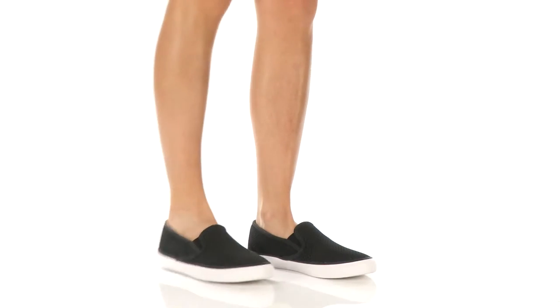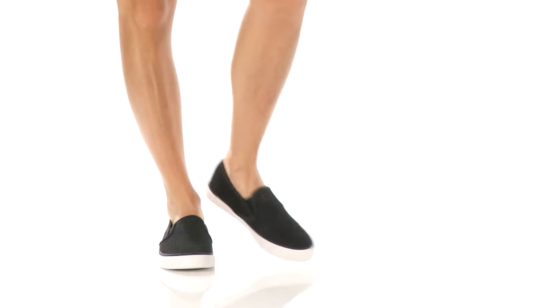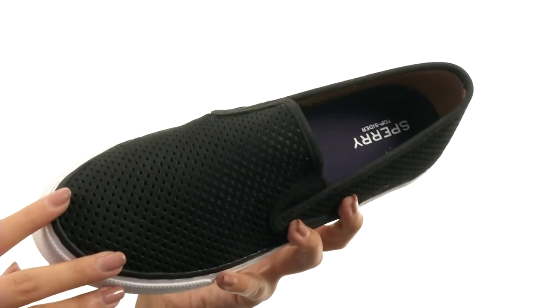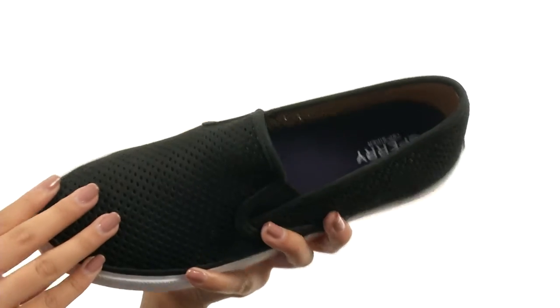Hey, how's it going everyone? I'm Sunshine and we are here to talk all about Seaside Perfs from Sperry Top Sider. We are looking at a beautiful leather upper that also has some metallic sheen to it, along with a really great perforated design. This shoe is made with easy slip-on construction so you have no hassle getting them on or off.